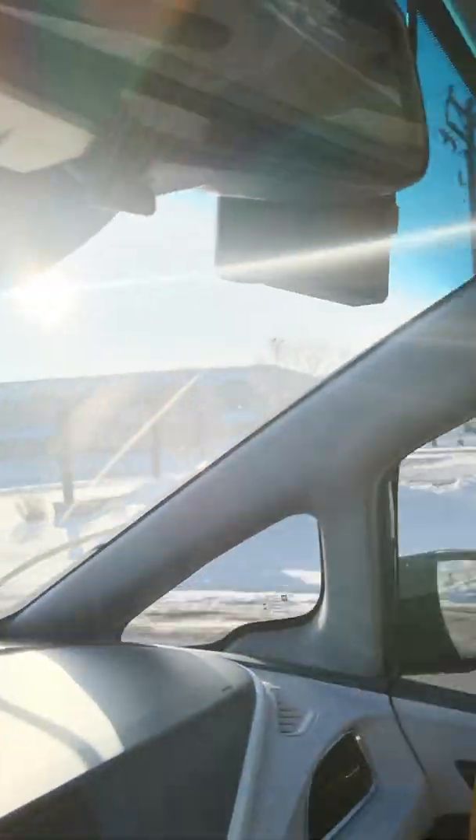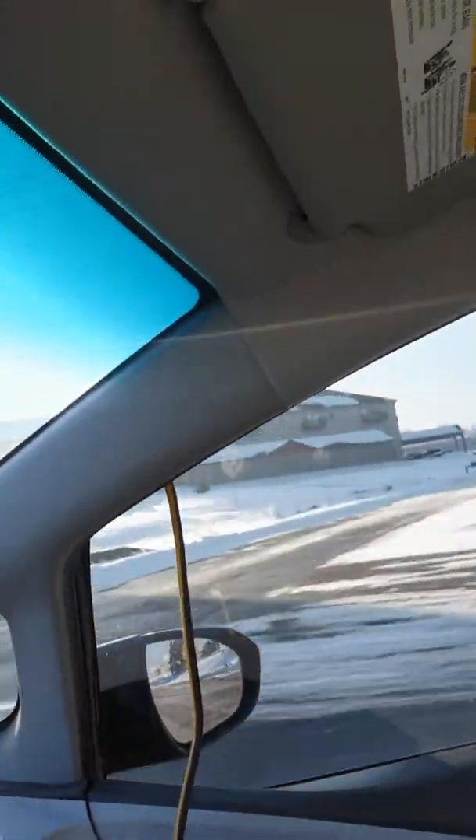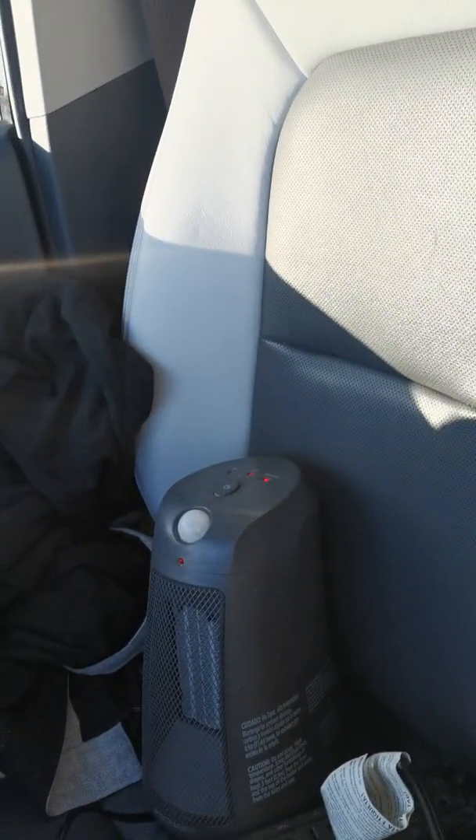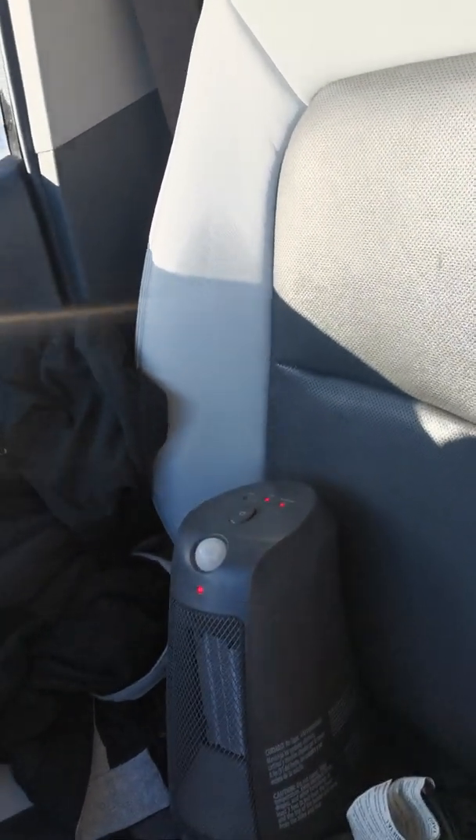I ran an extension cord from the inverter through the window over here. It's a really nice job — see how that goes — and there's a nice little breeze coming in right in that corner where it's coming in. Then I got my little heater plugged in.